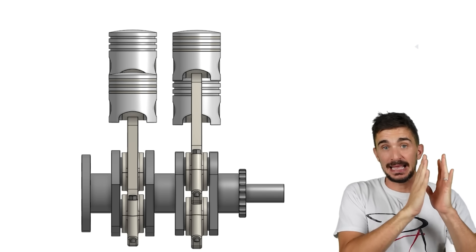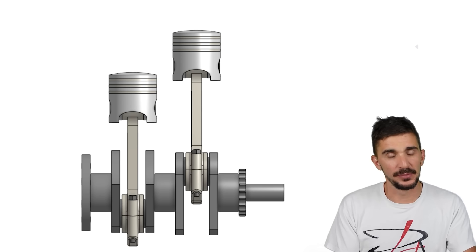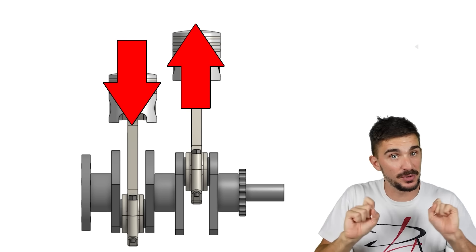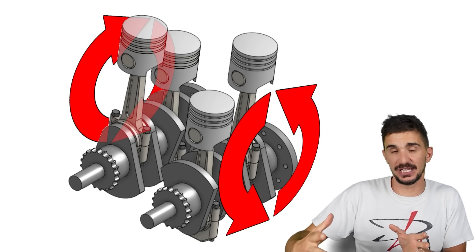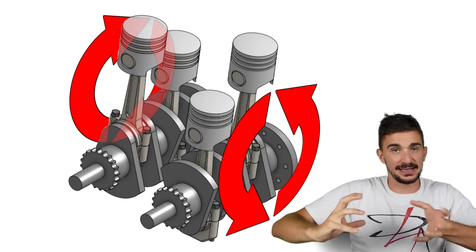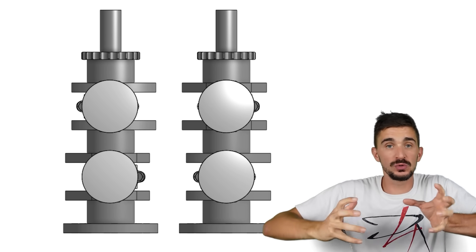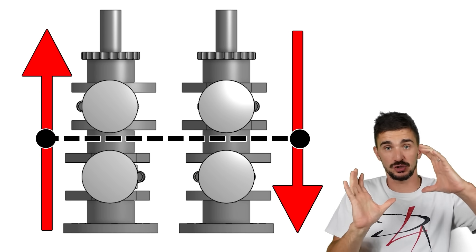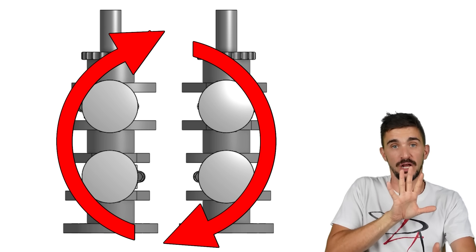Not quite, because the square four is composed of two 180-degree inline twins. Each 180-degree inline twin has a rocking couple, because we have one piston at top dead center and the other at bottom dead center — two forces of equal magnitude, opposite direction, offset by a perpendicular distance. So each inline twin is trying to flip or rotate itself. The square four is two such inline twins, and so each half of the engine is trying to rotate itself in the opposite direction, creating a torque about the engine. Viewed from above, these two rotations are again forces of equal magnitude, opposite direction, offset by perpendicular distance — they try to rock the engine like this, creating a little rocking couple when viewed from above.